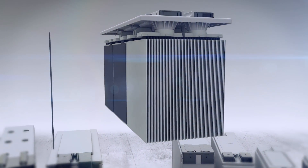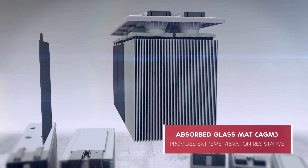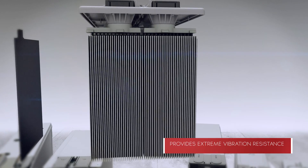The positive plates are separated by superior-quality microporous glass mat separators with high electrolyte absorption to provide consistent compression. For extreme vibration resistance, the absorbed glass mat plate separators are compressed before being inserted into the case.